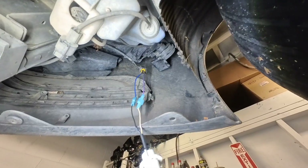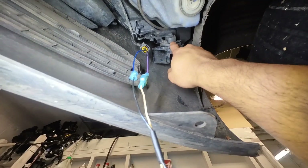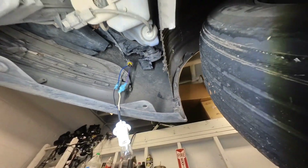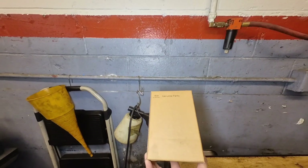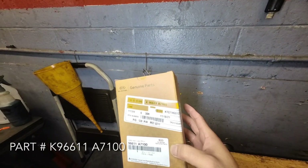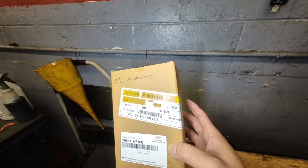Alright guys, so we verified power and ground. Now we're just going to put it down. Here's the brand new horn, and the part number is K9661187100.